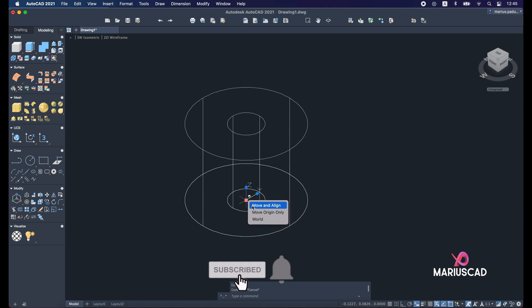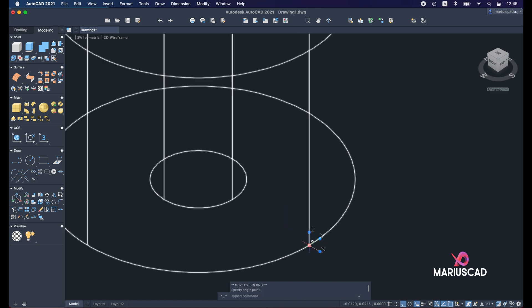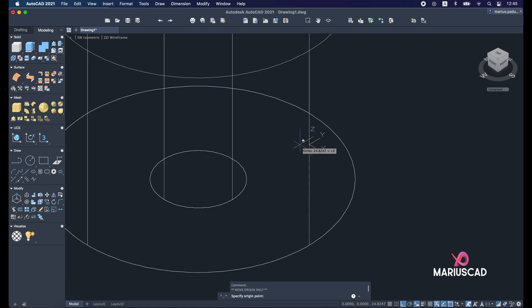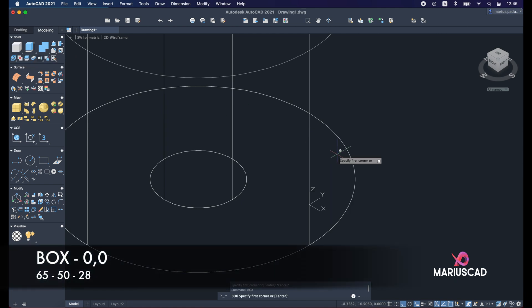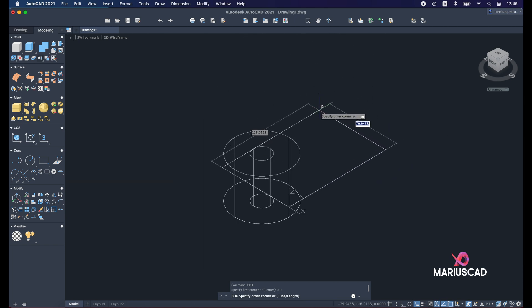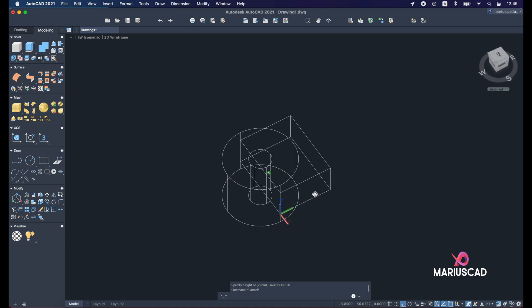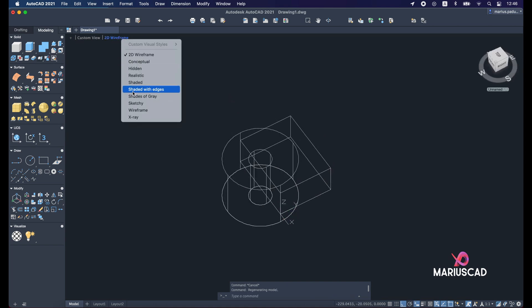Now we will move the origin — Move Origin Only — making sure the ortho command is active. Move it to the quadrant, then move it again 10 units. Apply the box command: 0 comma 0, first dimension 65, tab 50, and the height will be 28 units. Press Enter.